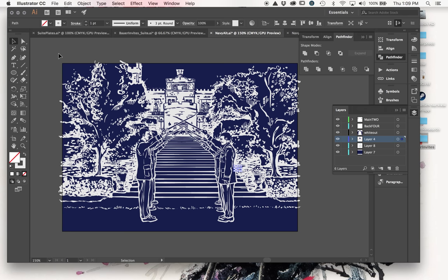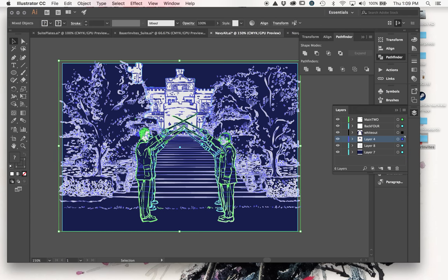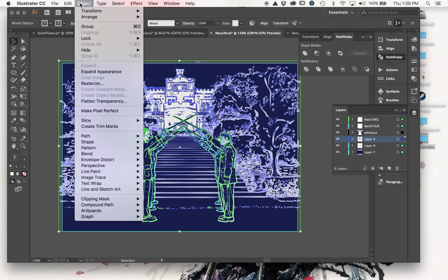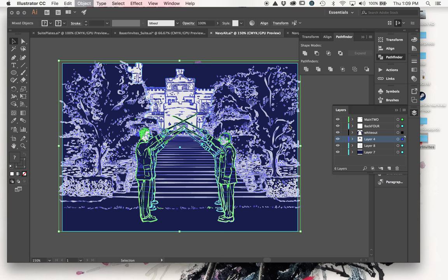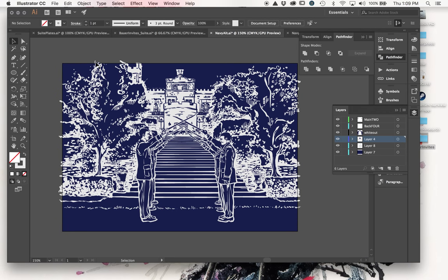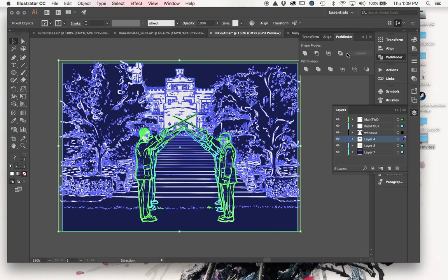We found our error: I didn't set all my paths to Outline Stroke first. It's good to see that happen occasionally - it helps you understand what can go wrong. When strokes are live, the Divide function doesn't work properly - it just turns everything to one color. The objects still exist but it affects how they interact. So now I make sure to Outline Stroke first, then hit Divide.